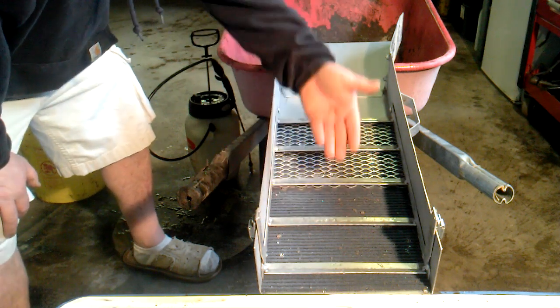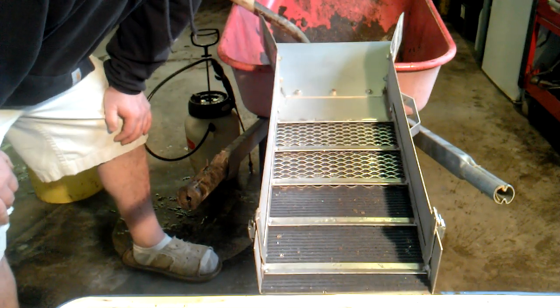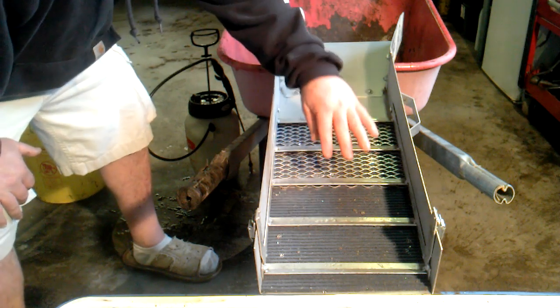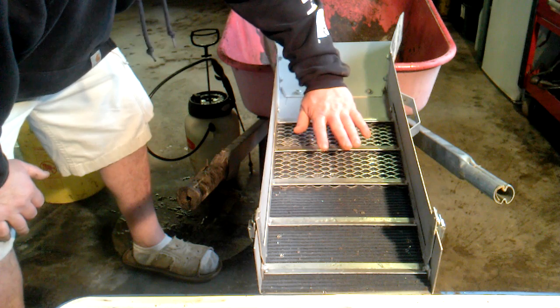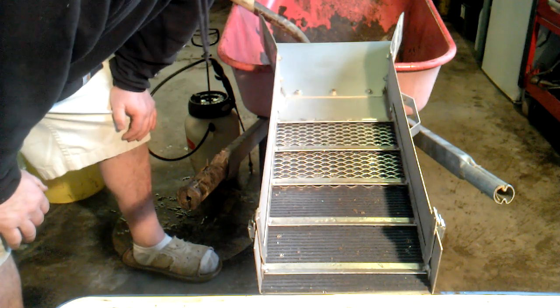And then I sprayed the fabric front and back — bottom coat, top coat. What I noticed when I ran the stuff through here is that the water did not touch the fabric. The sediments settled into the fabric, like they're supposed to, and the water flows over the top of them and doesn't touch it.